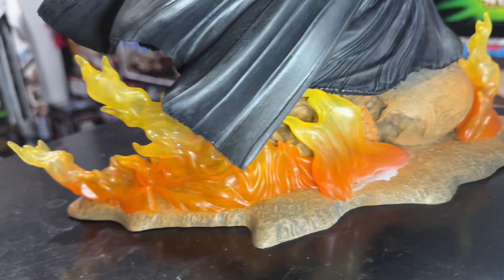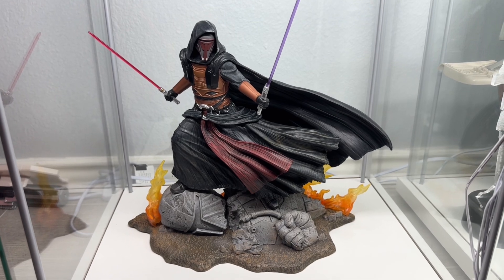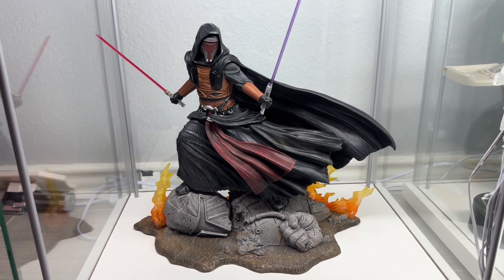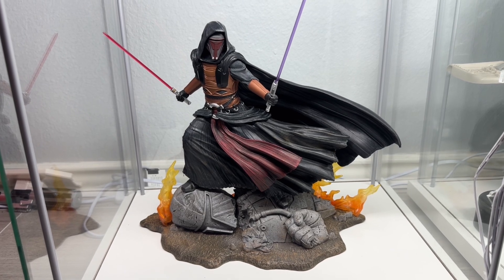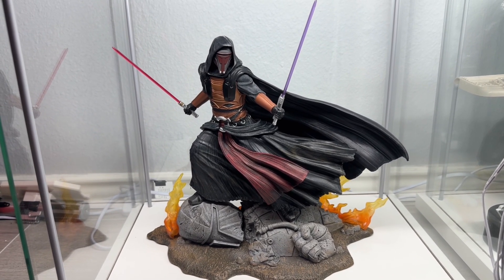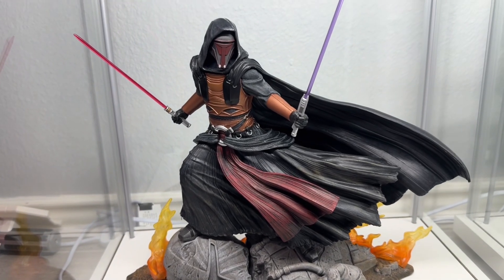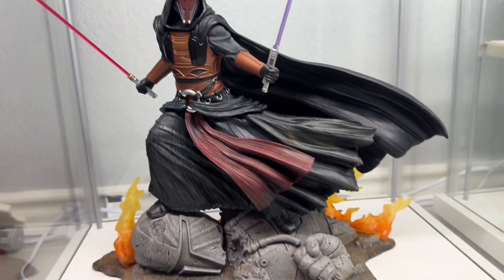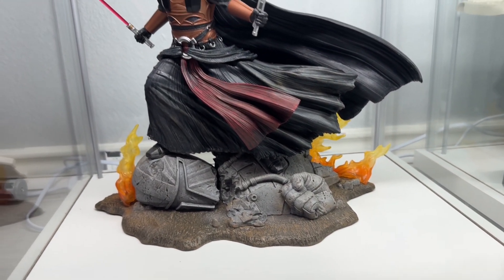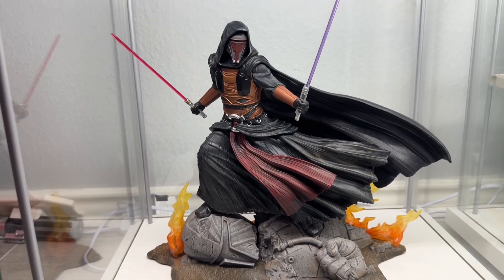Here it is in my Detolf, where I think it's going to look just amazing. Right now it's at the bottom level because that's the only spot I had open. Now I'm rethinking how good this thing looks, so I might have to bump it up. I'm very happy with the way this looks, and so glad it actually fit inside the Detolf — it still had a little bit of room to spare, but the length of the sabers and the length of the cape definitely got me wondering.